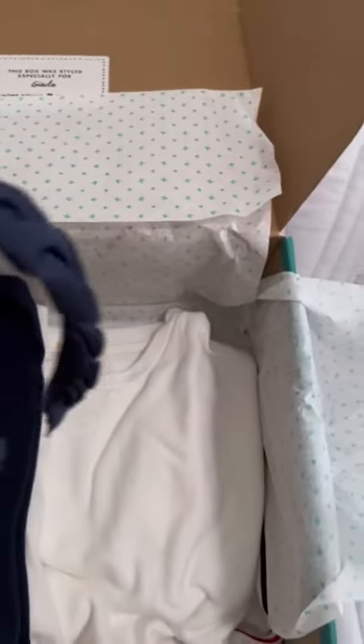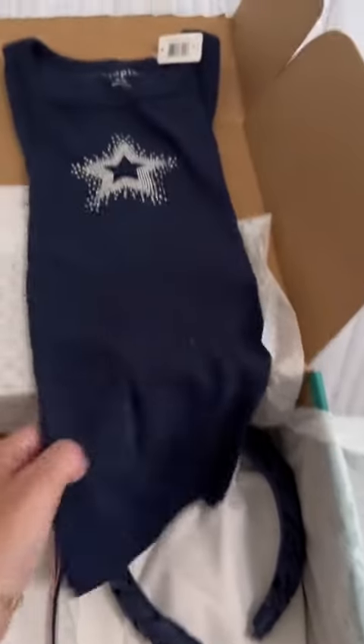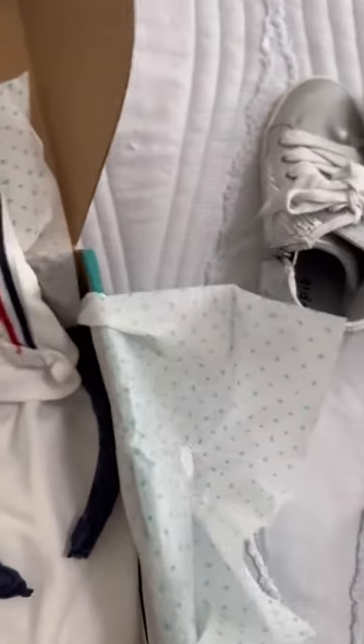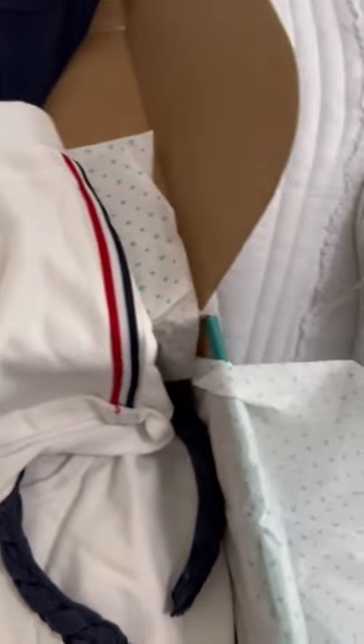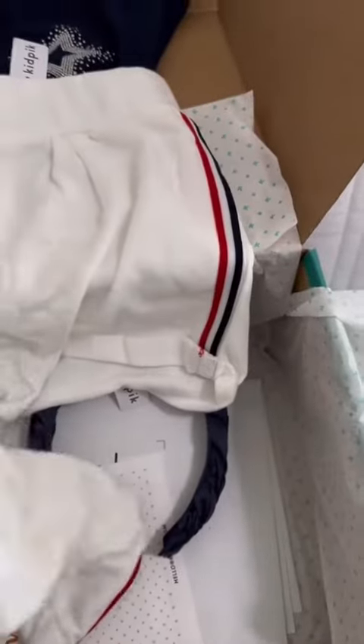Aww. Well, I would wear that headband. What's that? A little star tee. And then, oh, those are cute — little white shorts and a matching sweatshirt. It's really cute. Love that set.